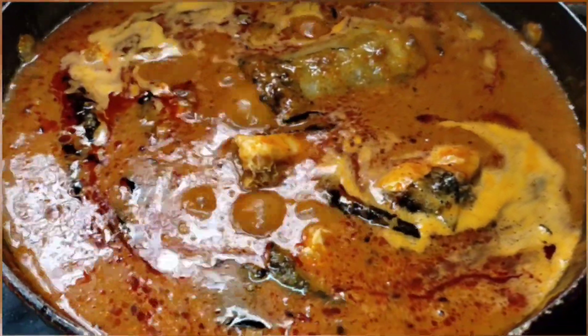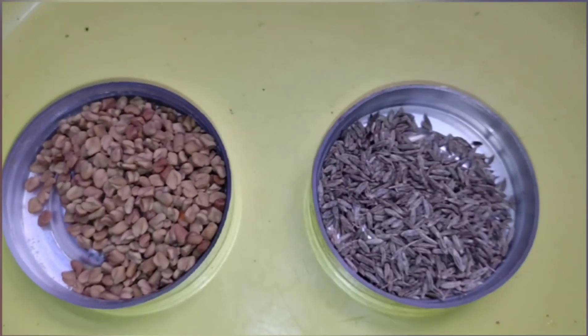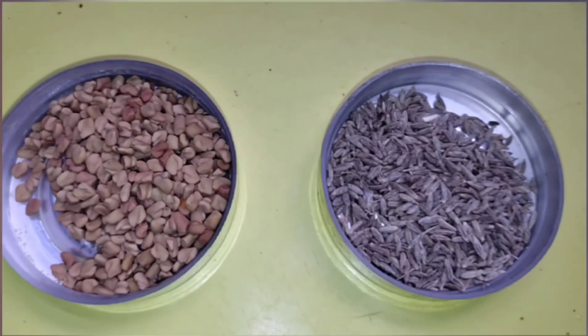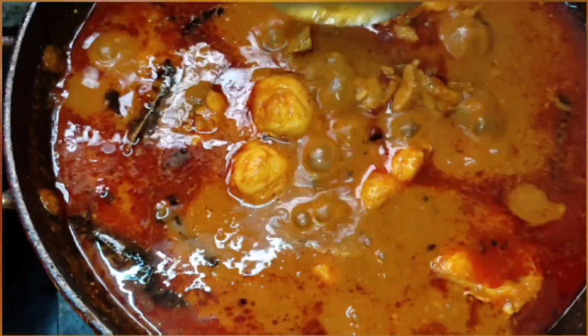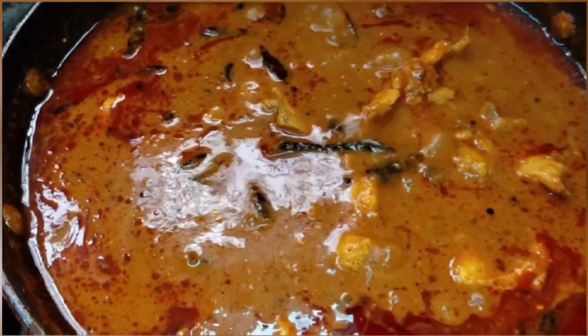To prepare that powder, take one spoon of fenugreek seeds and three spoons of cumin seeds and fry them. That's it. Let it boil on a medium flame — the fish pieces will cook very easily in just five to eight minutes.